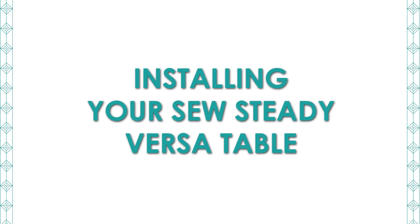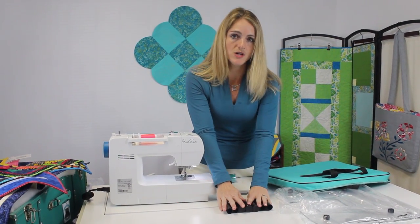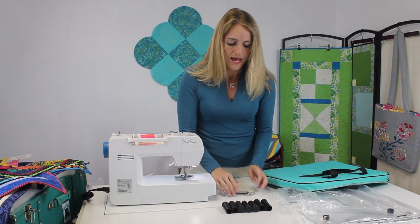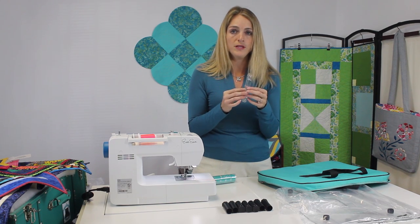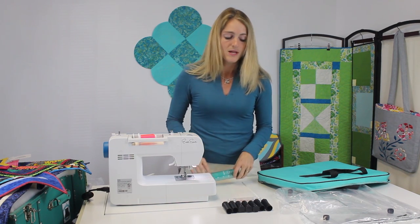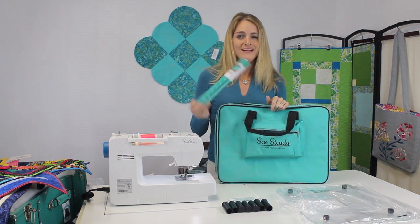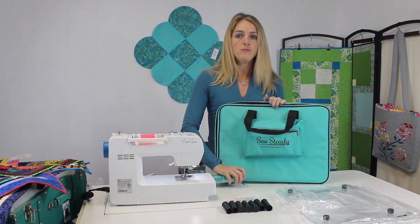Now I'd like to show you how you're going to install that table on your machine. We have eight legs that we're going to be installing on the two sections of our new Versa table, and we have these two acrylic brackets. I'm going to show you how you install those acrylic brackets with the legs in a really simple, easy way. The other thing I pulled out of this bag is a grid glider, and that's the final thing we're going to put on the table to pull it all together.